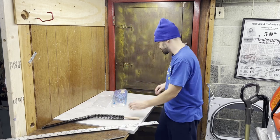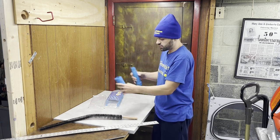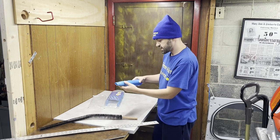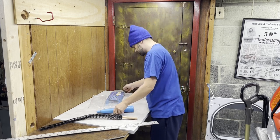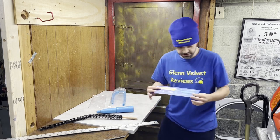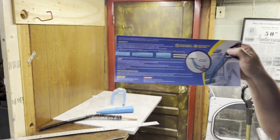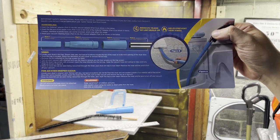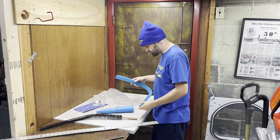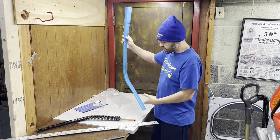They've got two attachments — your vacuum is going to go on here, and then this piece goes on like this. The brand name is 'Hole Like Me.' Here are the instructions on the back — if you lose yours like I always do, you can pause and get those. Then here is the flexible attachment.